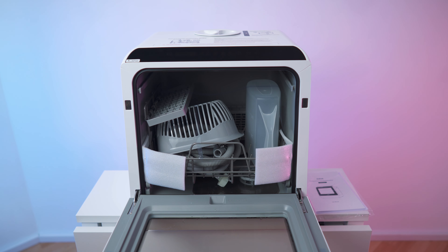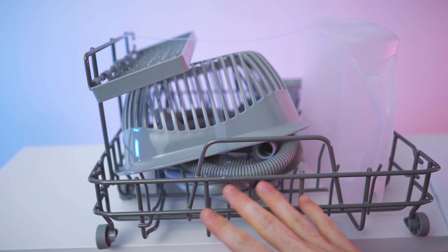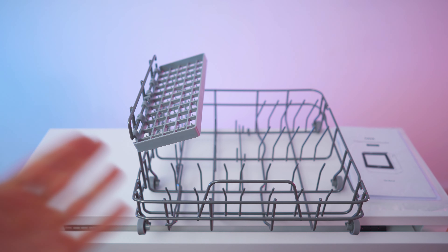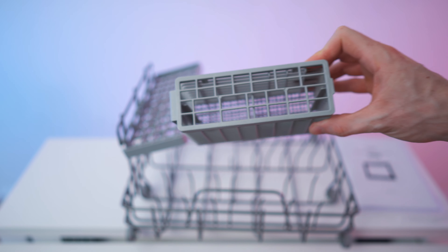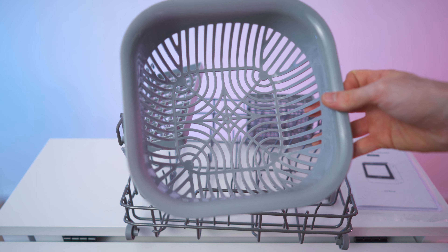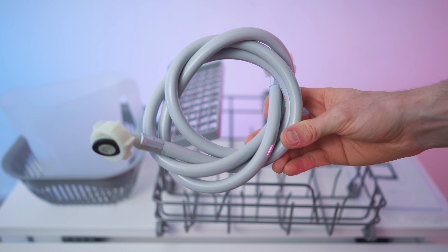Let's get to the accessories. We got this drawer right here, this rolling drawer with all the accessories taped to it basically - quite a lot of accessories. Then we have this little cage right here, you can open up the top and put it wherever you want. You also get a little basket for all sorts of different things, and you get the hose with a capacity of 1.8 liters in total, and two of them.